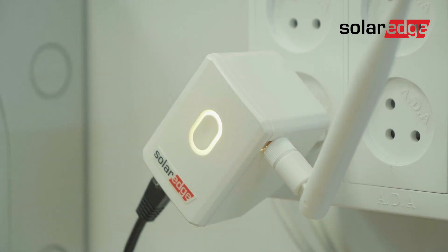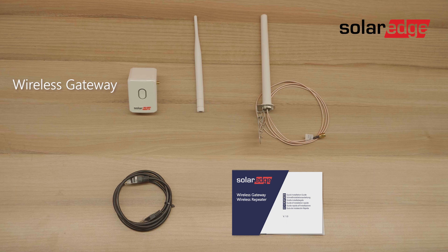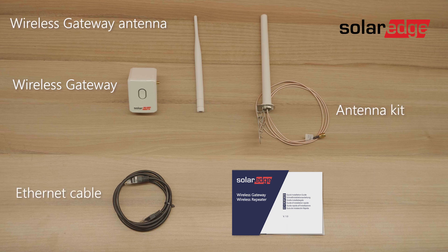Let's start by identifying the package contents: the wireless gateway, the wireless gateway antenna, an antenna kit, an Ethernet cable, and last the installation quick guide.